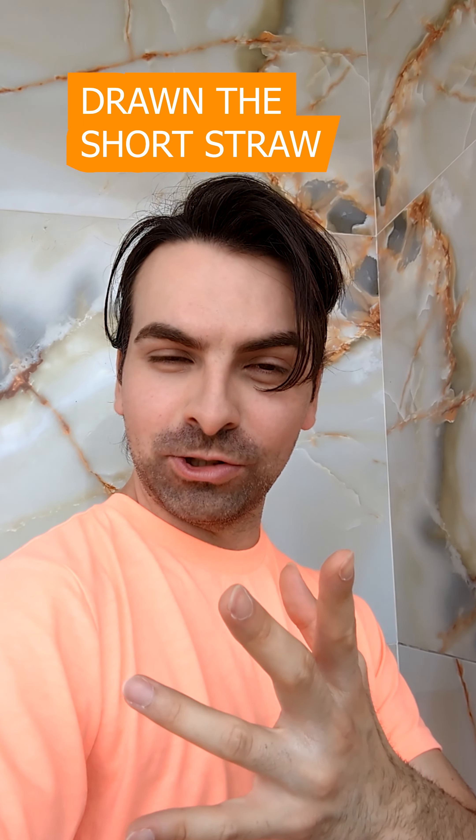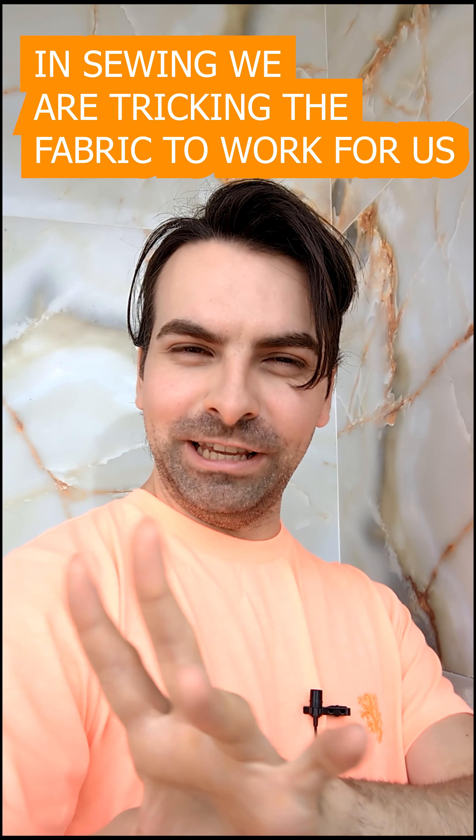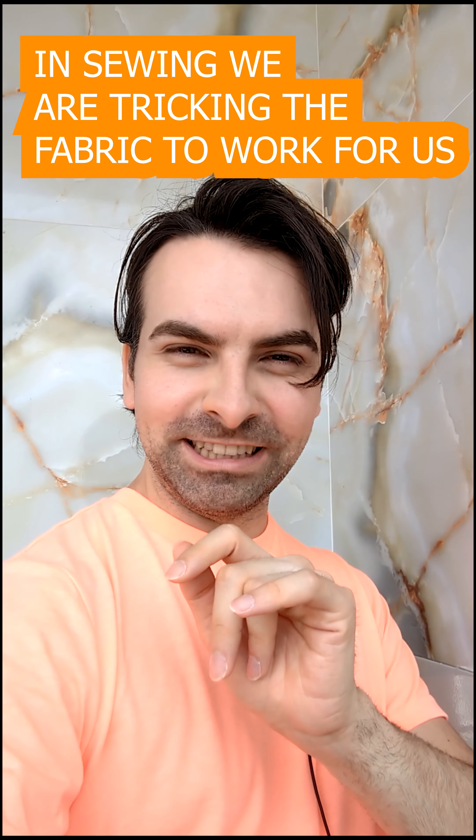For this tutorial I have drawn the short straw — what I mean is that the three pairs of jeans I had to work with were different colors. And if they are different colors, it's really hard to make a match between them. But you will see later how I tricked them, because in sewing we are tricking the fabric to work for us. If you have decent looking jeans, not with holes and dirt on them, two pairs will be enough for you.